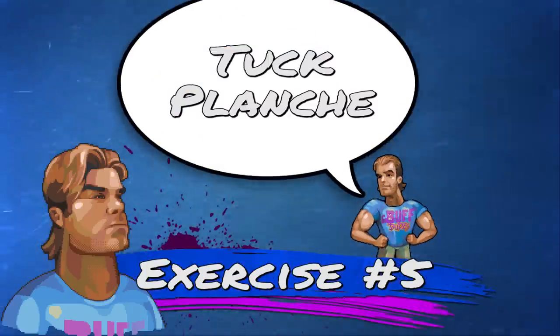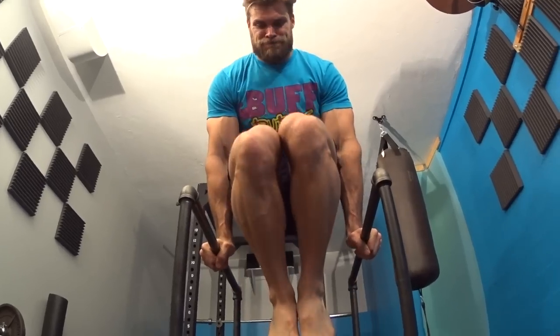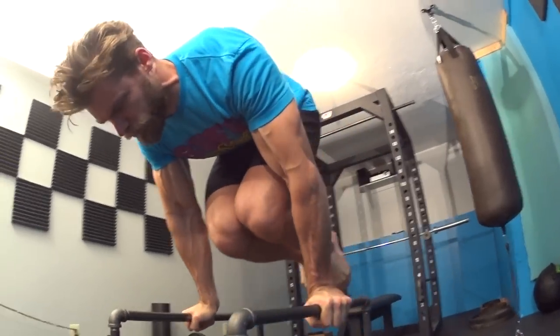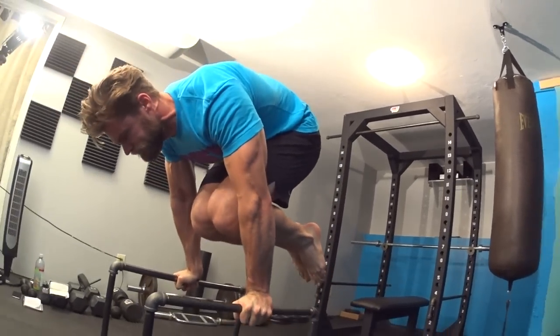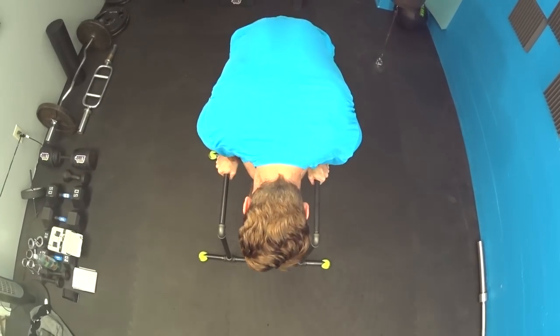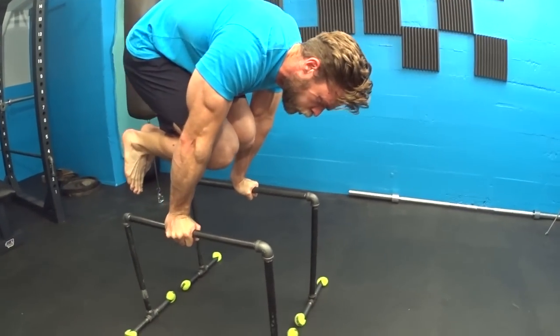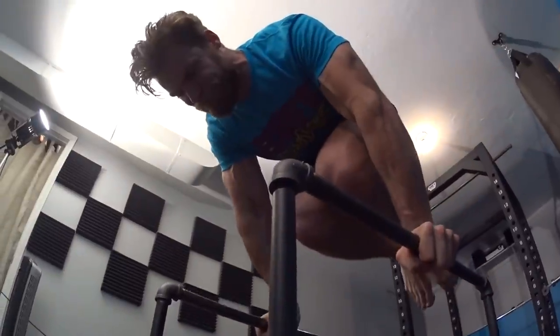Exercise number five is the tuck planche — feel free to argue in the comments about how to pronounce it! Get in the same position as a tuck sit, but engage those shoulders and slowly pull your body forward so the chest faces the floor and hold that position. Three sets of 10 to 20 seconds, really working on shoulder strength, core, chest, and triceps — just like the tuck sit, tuck kicks, and L-sit. Now let's plunge into the next exercise!